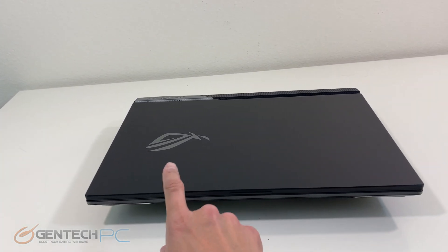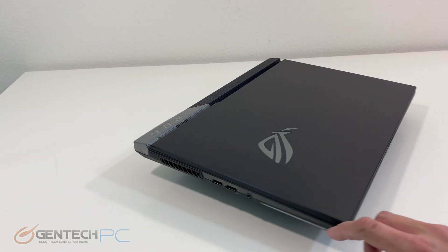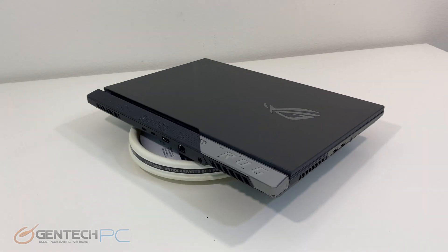Here's one final look at the laptop from the outside before we dive into our operating system and take a closer look at the hardware specifications and our benchmarks.